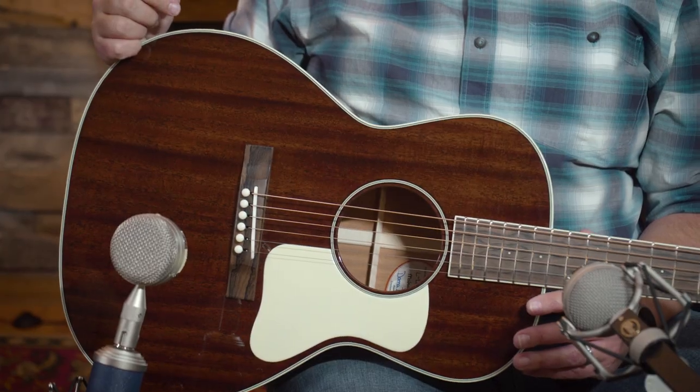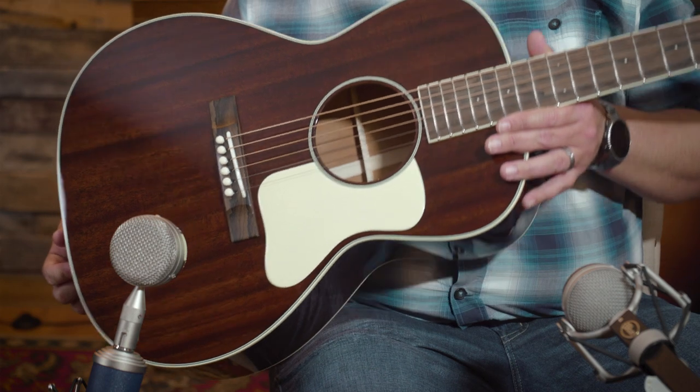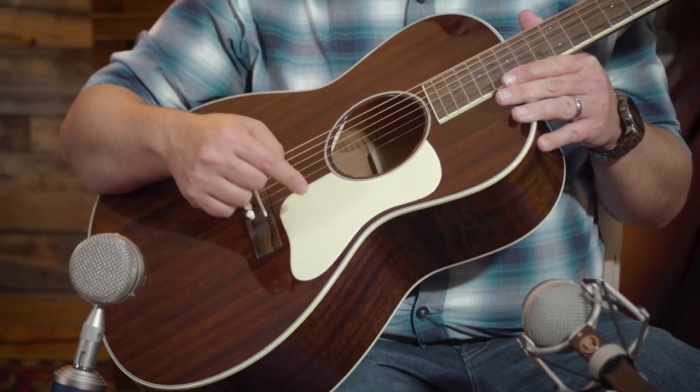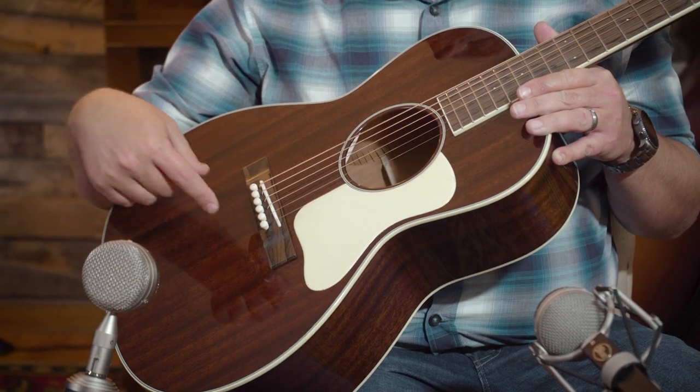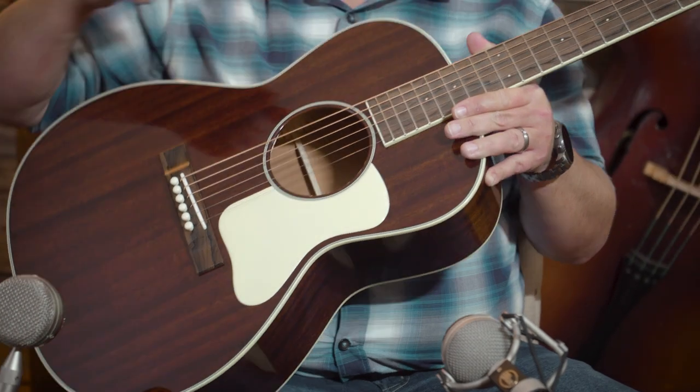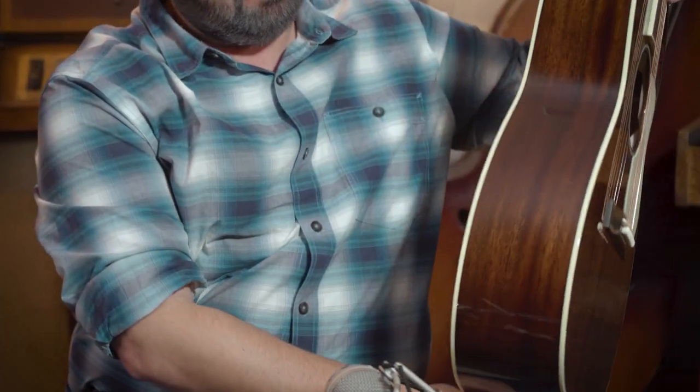Let's talk about the appointments on this guitar. Obviously, all mahogany. Gorgeous. Ivory binding with that cream color to it — we've tried to catch it on camera, and it's hard to get. In person it's much more of a cream color. And an ivory pickguard — I love this look, it absolutely adds. And ivory on the bridge pins as well, carried all the way through. I love the pre-war style ivory binding.